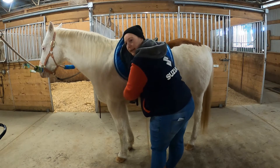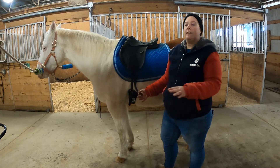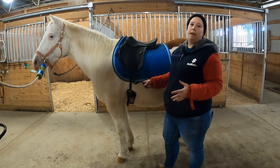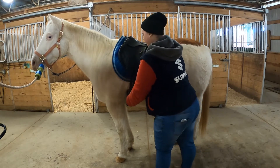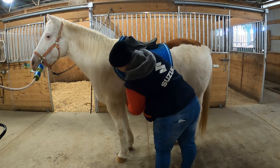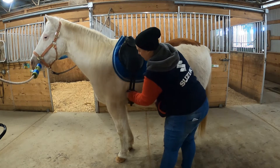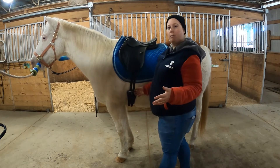It doesn't need to be too tight yet because we're not riding Patch yet. We're going to put the saddle on secure enough that it's not going to fall off of him, but loose enough that he's not going to be uncomfortable waiting for his rider. If your billets are really long you can tuck them in, but these ones aren't too long — we're just going to let them hang. That's not a problem.